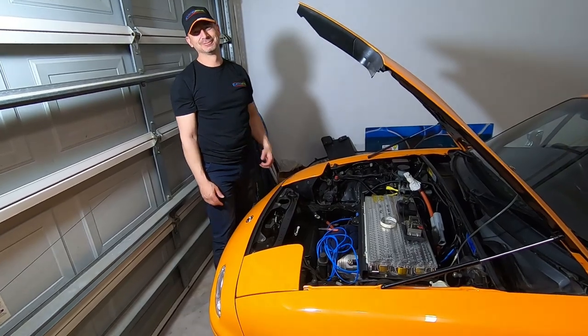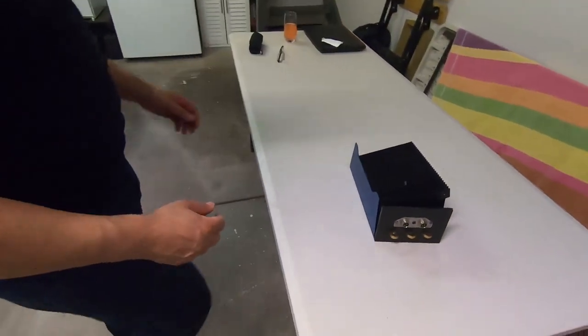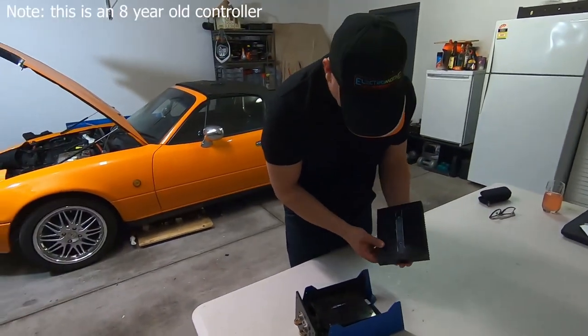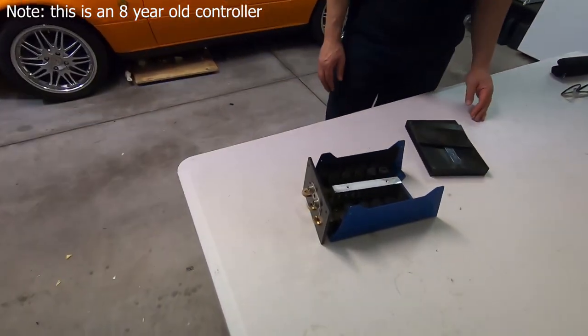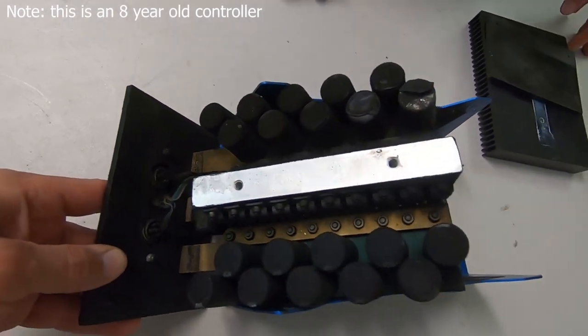Do you want to have a look at the old motor controller? Yeah, let's have a look. Follow me mate. Got a bit of a smell out of the car and when I pulled her apart, not sure if you can see in there, but it's pretty black. Toasty. Oh man.